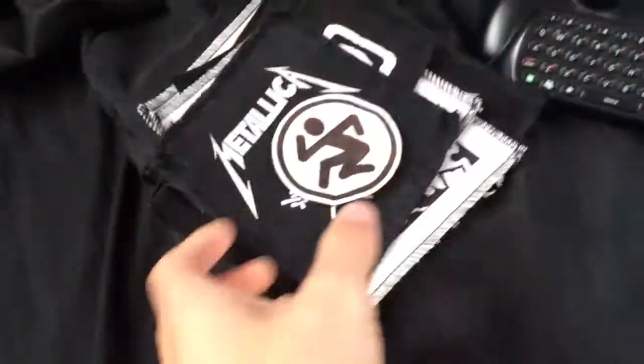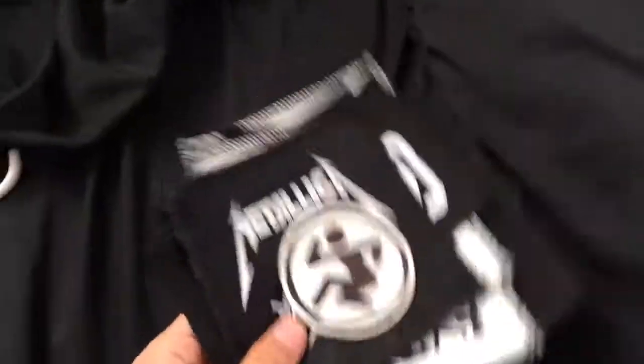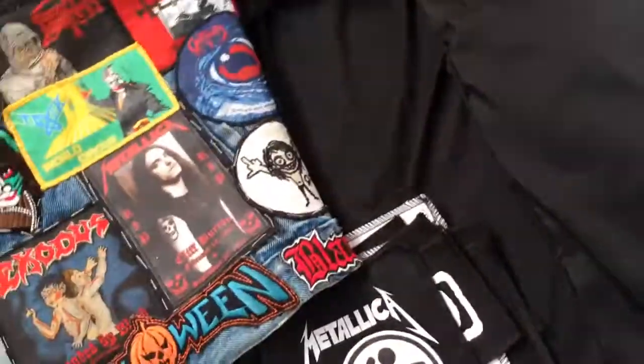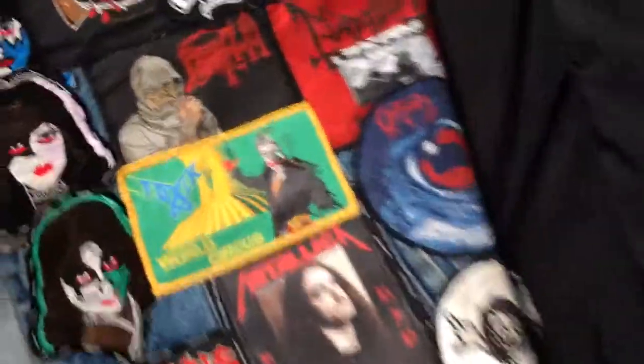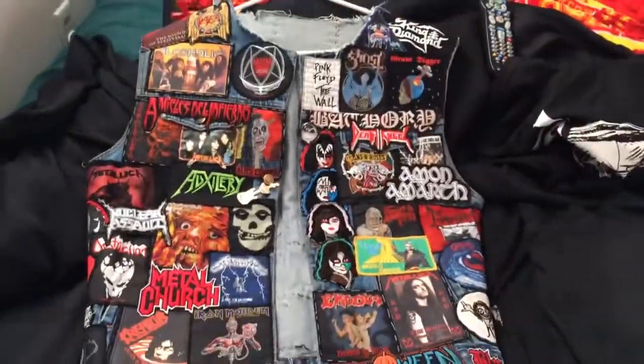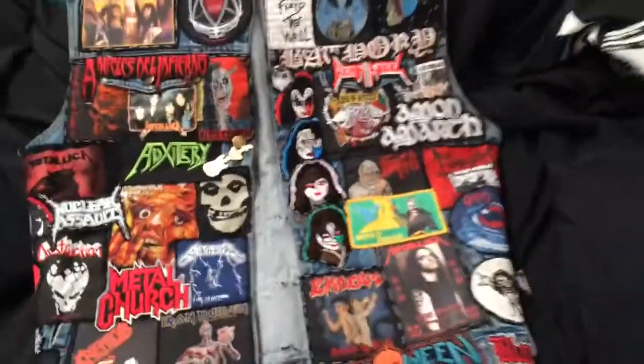So there's that shirt, there's these patches, and there's the vest. The vest looks like this now — let me see if I can get a better shot of that.